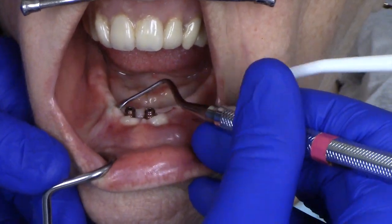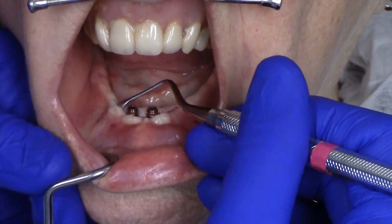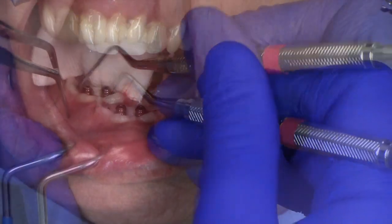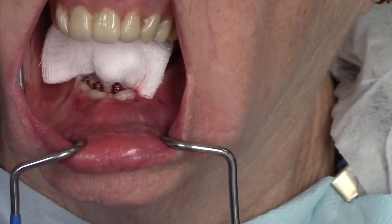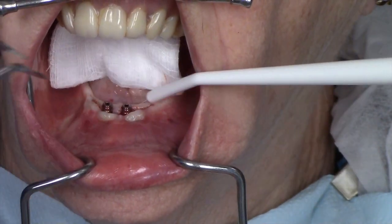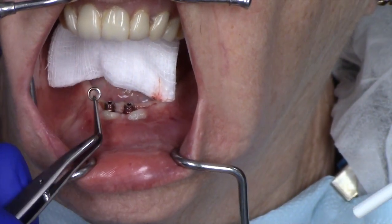Using the curette carefully will ensure that you don't tear the soft tissue that surrounds the dental implant. While not always possible, preserving the keratinized tissue around an implant is optimal. After carefully teasing the healing abutment apart, it is removed in two pieces. Sometimes it can be a little bit tricky to remove a healing abutment that has been buried underneath the soft tissue, as shown here.